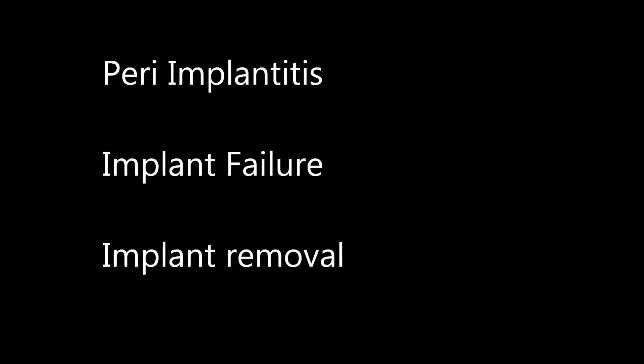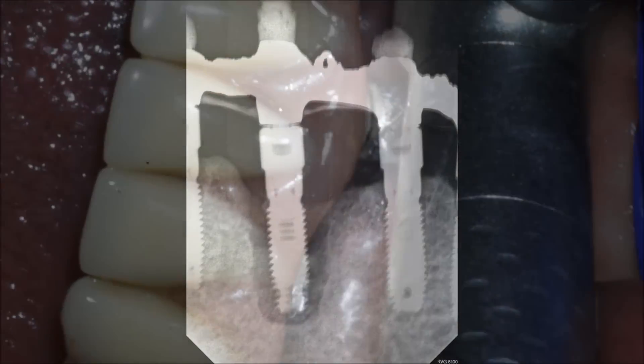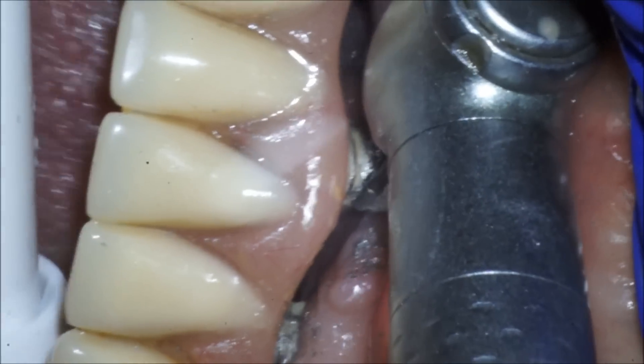This is a case of peri-implantitis — this implant is failing. You can see the x-ray right here, and there is no bone support. There's quite a bit of infection around this implant, so we've decided to explant it.